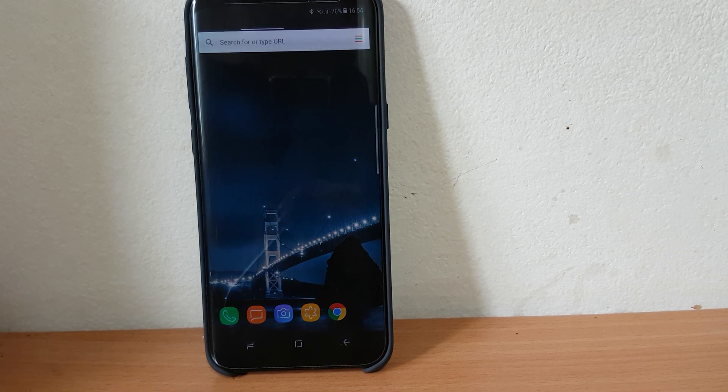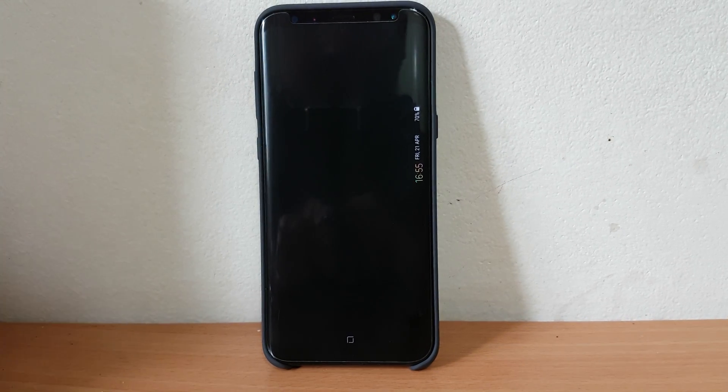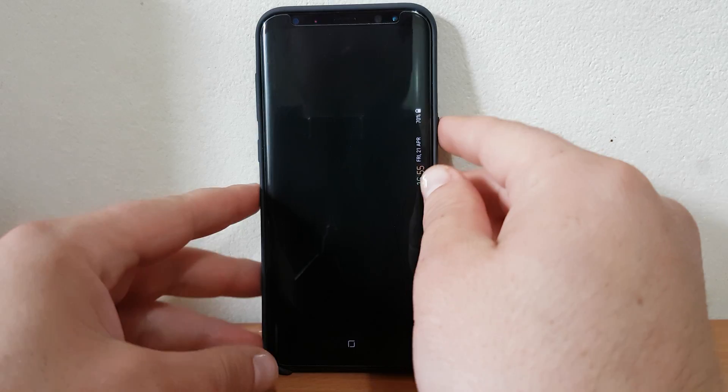Hi guys, today I'm going to show you a security problem that I discovered on my Samsung Galaxy S8 Plus. Actually, it's not a problem with the phone — I think it's a problem with Android. Sorry for my English, it's not so good, but I hope you can understand me and this video can help you with your devices.